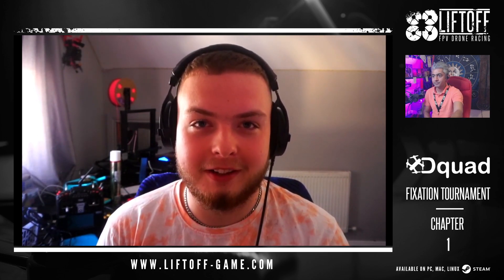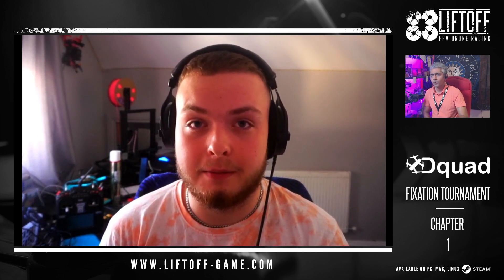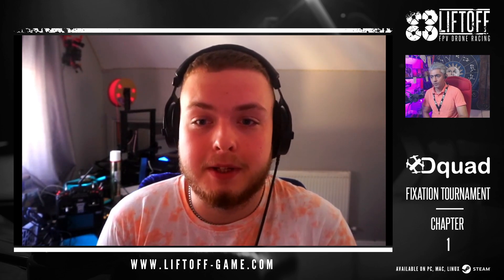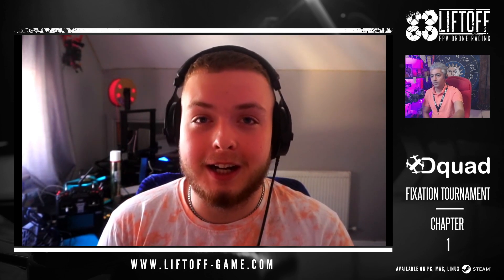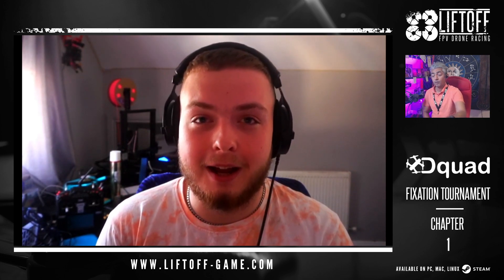My performance in Chapter 1, I feel, is pretty good. I'm a 4S flyer — I don't fly 6S. I like to keep it to real-life physics and stuff like that. So for a 4S drone, I think my lap time is pretty good. I could have done better if I really tried to nail it down — I could have probably got two or three tenths faster. But I am happy with my time.